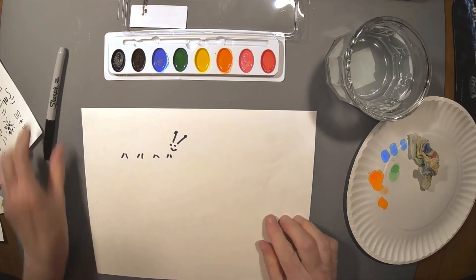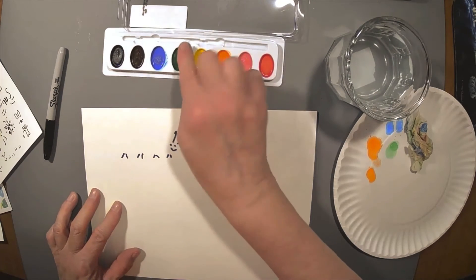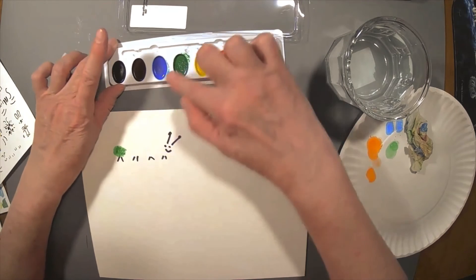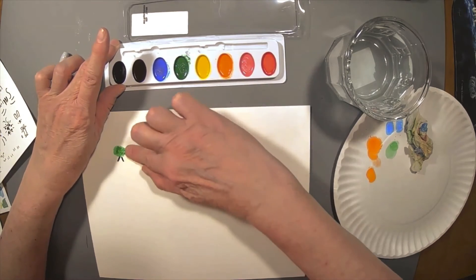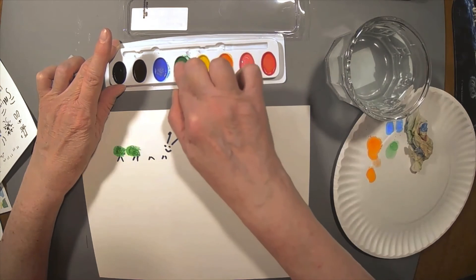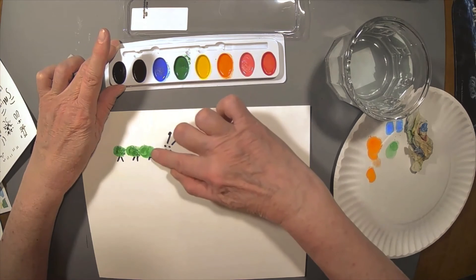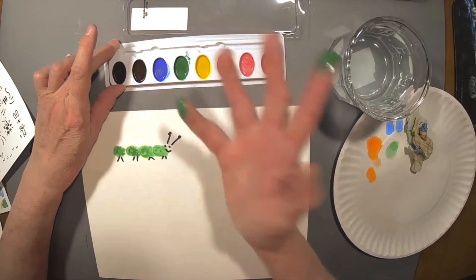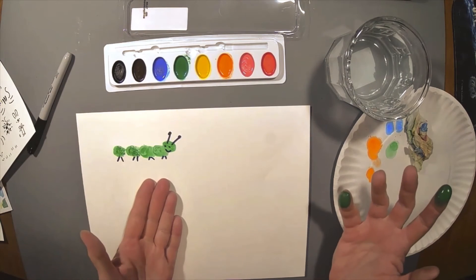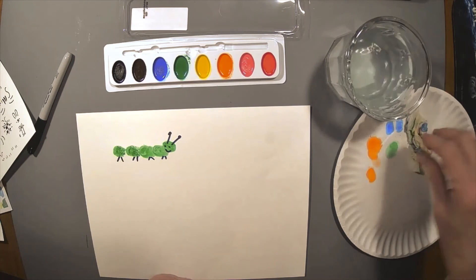So I'm going to draw some little things here — see if you can figure out what I'm going to make. Anybody got a guess? Have you figured it out yet? I'll use my finger for the body and my pinky for the head. Did you guess caterpillar? There you go! So you can make some of your own creations on this blank sheet of paper.